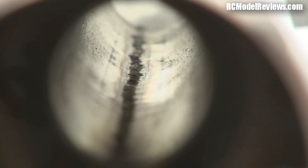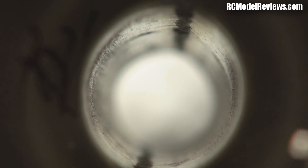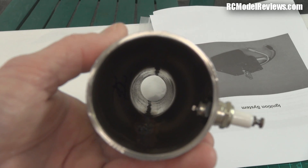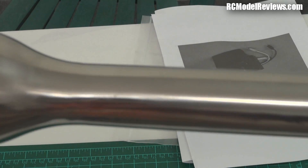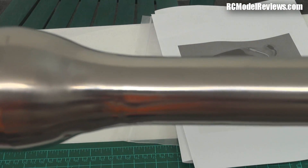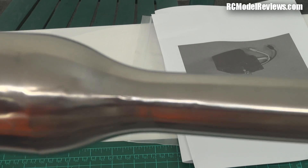Here's a view down the throat of the pulse jet. You can see the front section is quite oval — it's not round, and that's really really bad. It should be circular all the way through. You can also see it goes from being parallel to being nipped in at the neck of the tailpipe — that's not good. It'll affect the running quite certainly. It'll still probably run, but you're not going to get the full potential out of the engine.